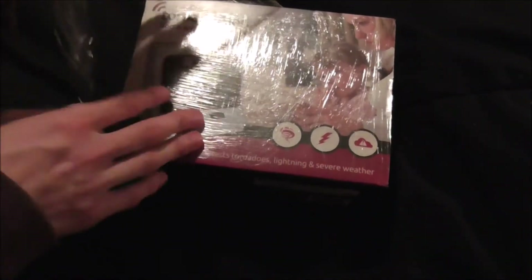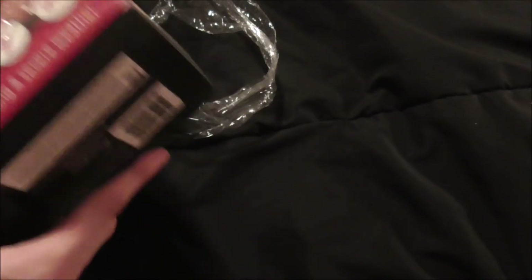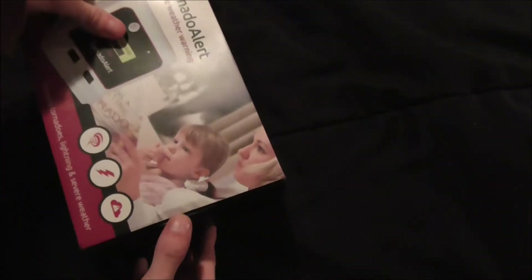I'm just going to go ahead and open it. Let's see what it looks like — this is actually pretty small. Okay, there's the box. Now I'm going to open it. It slides out like this — there we go.